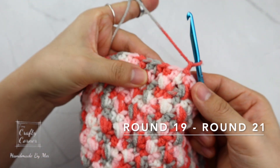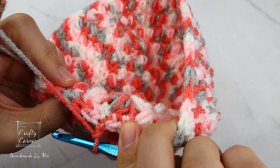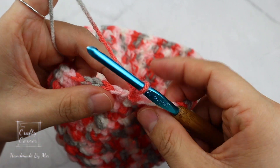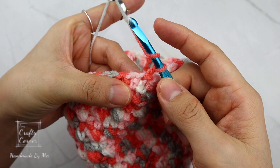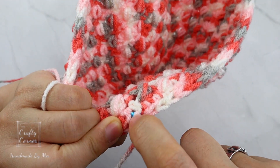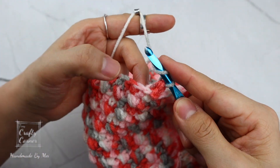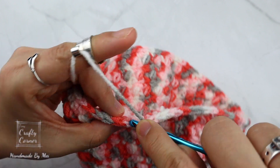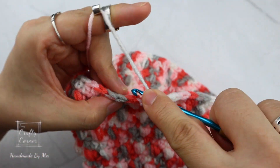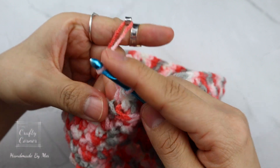Rounds 19 to 21 are the same — we're placing a half double crochet in the third loop, which is the horizontal bar at the back right below the back loop. Make sure you do not skip the first stitch. Repeat this for 3 rounds; by the end of every round we still have 72 stitches. I'll meet you on round 22.